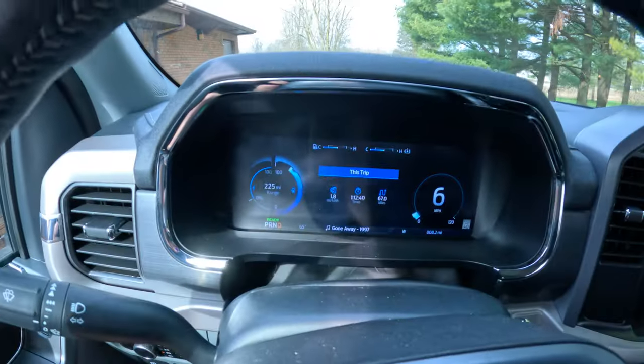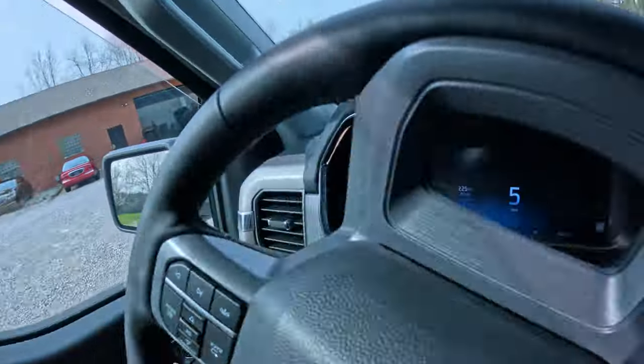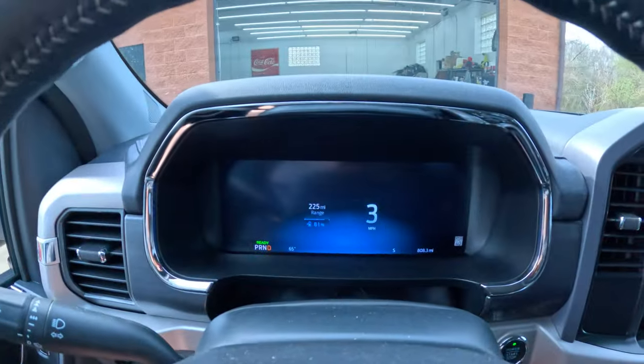All right, we are pulling in now. We have 225 miles of range left at 1.8 miles per kilowatt, which is actually really good because as you guys saw I was not driving conservatively at all. We used less than 20 percent battery - we're at 81 percent battery left. I'm going to say hi to Jake, and once we start going over the truck I'll start explaining what's going on.